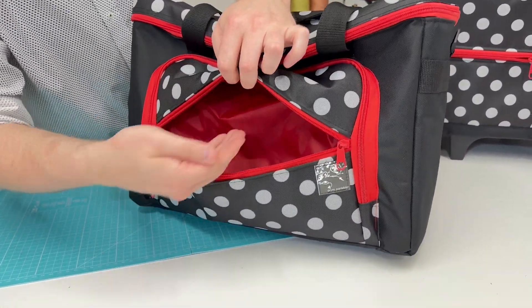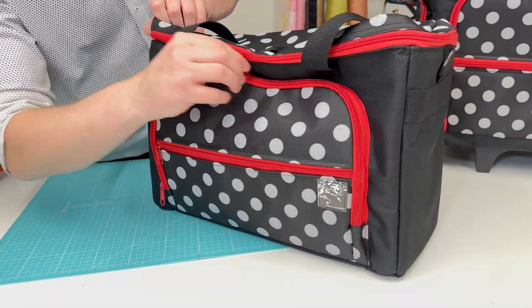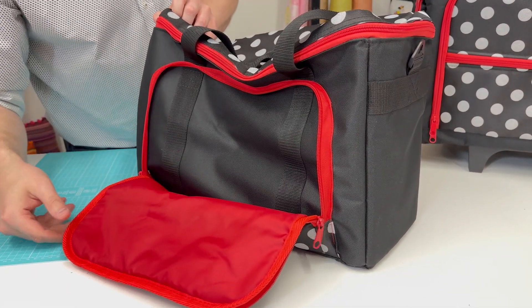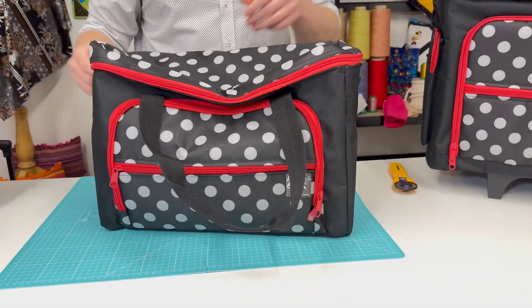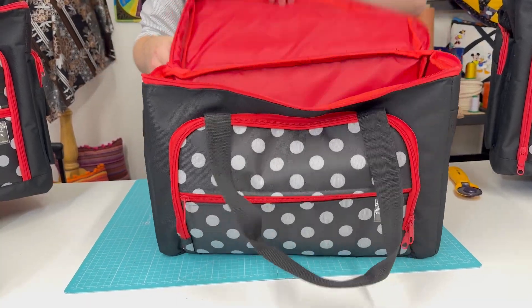You've got pockets at the front, similar to the trolley. That front pocket goes both up and down so it will store plenty of notions or fabrics. Then there is the main pocket — it's a double two-way zip — which is fantastic for storage, though it doesn't have the extra organiser area.